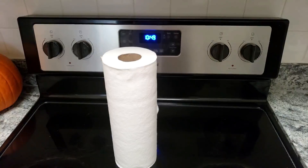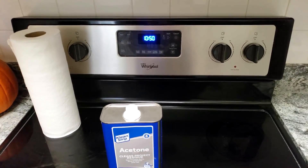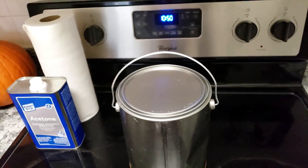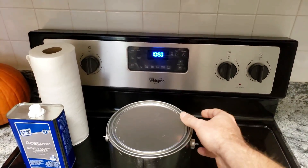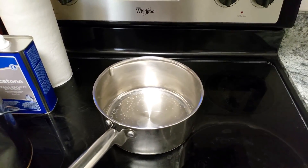You will require paper towels, acetone, an empty paint can with a lid, and last but not least a pot for boiling water.